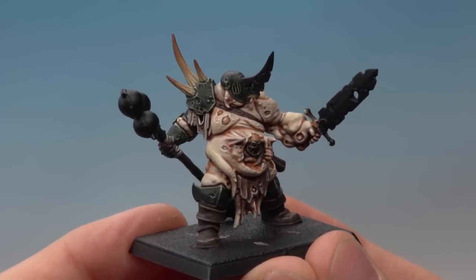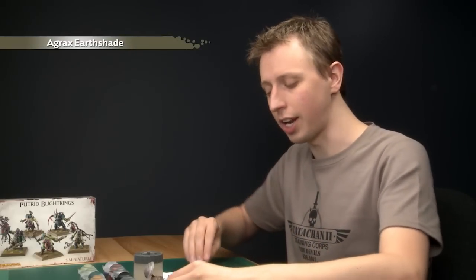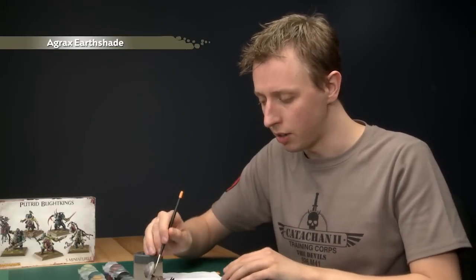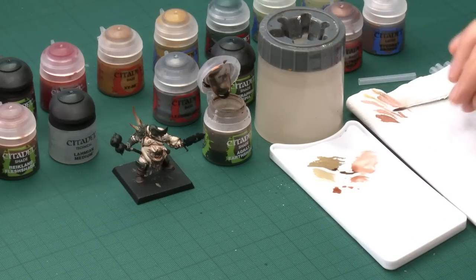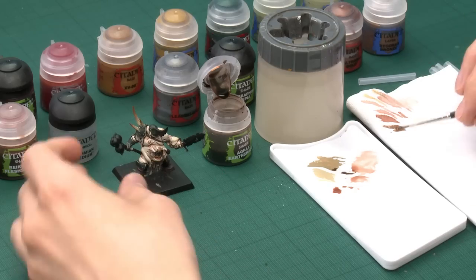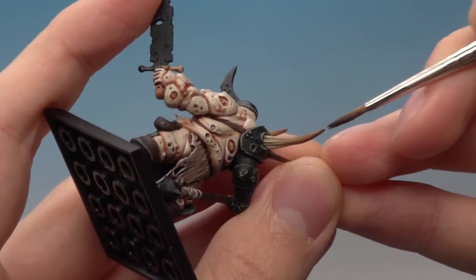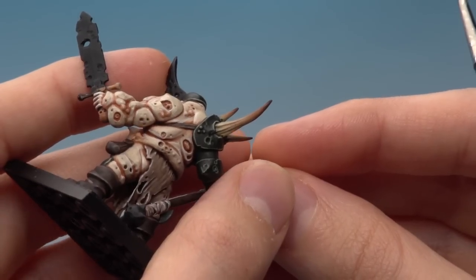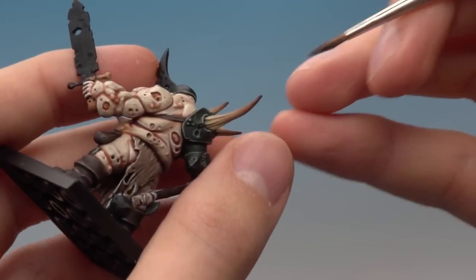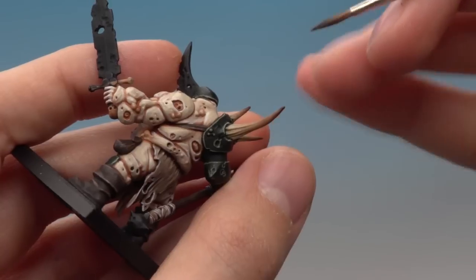Now that shade's dry you can see the effects really coming through. The next colour is Agrax Earthshade, still using a standard brush. Make sure you don't have too much on the brush — use your tissue to get rid of the excess. Paint this even further towards the tip of the horn, going down about a fifth of the way now, just towards the tip. Once that's dry the final step is just one more coat of Agrax Earthshade this time just on the very tip. Once you've done that the horns are finished.